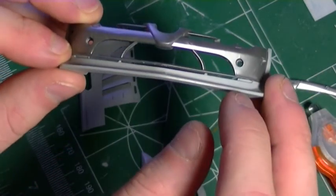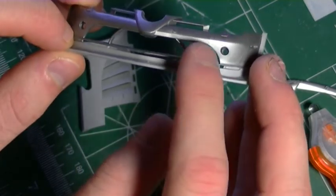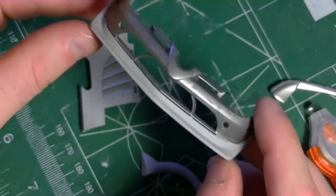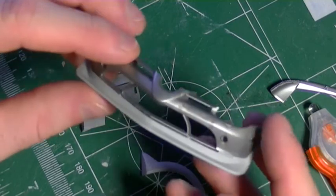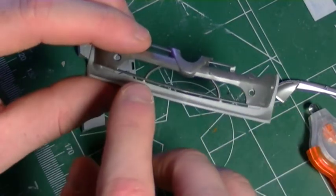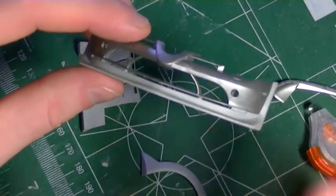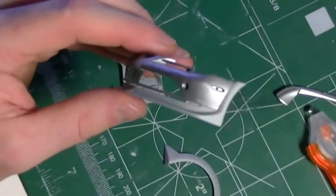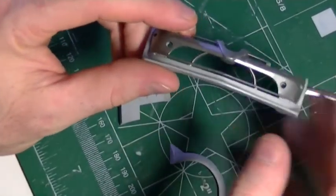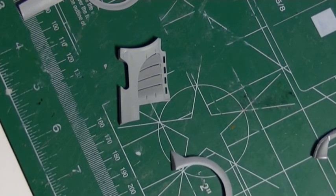One thing that does detract from it is that the little dividers aren't quite aligned with the upper one. They're a little bit recessed back from the original opening, which is a little disappointing. If you were going to do this yourself, I'd say maybe shave these parts down until they're flush and then add some styrene to align it, if that's going to be a big issue.